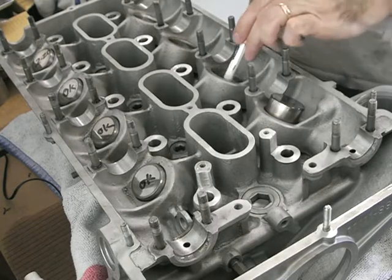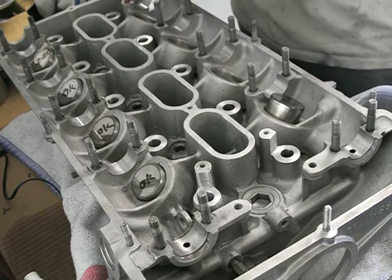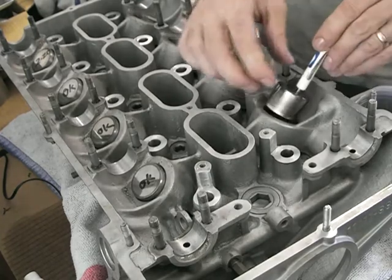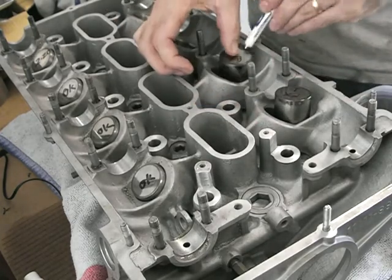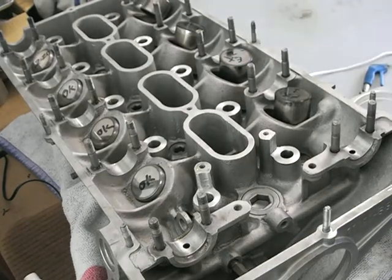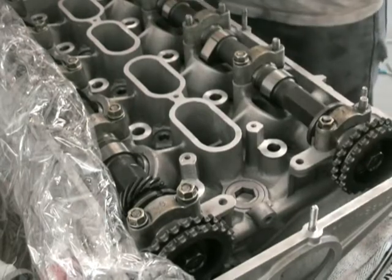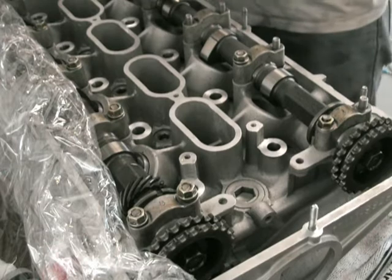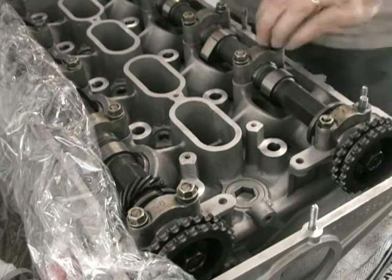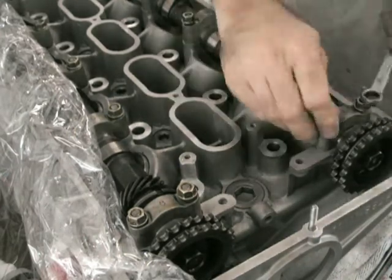Before you start this, I think it's worth putting the valve cups in. Just make sure they move up and down freely, because once the cam's in it's literally impossible to tell if there's a tight spot. They all look good, and I do this on both sides. Then I put the cam in, bolt the caps on — there are no valves at this point, no valve cups or anything like that. All I'm doing here is putting a bit of assembly lube and checking that it spins freely.